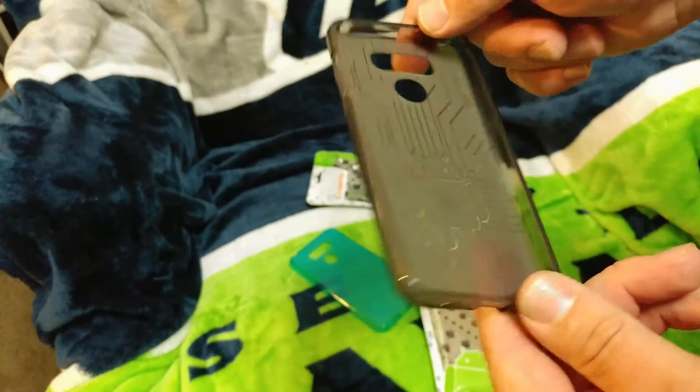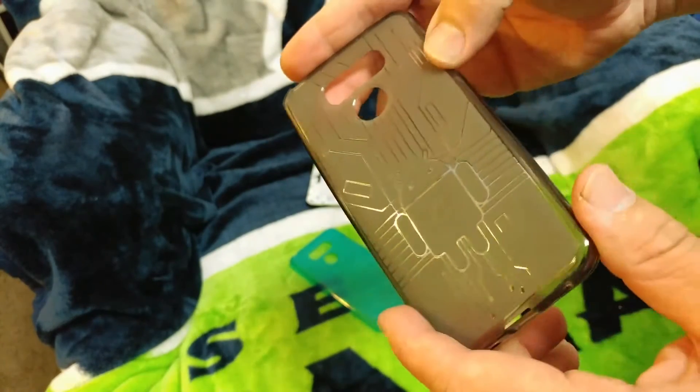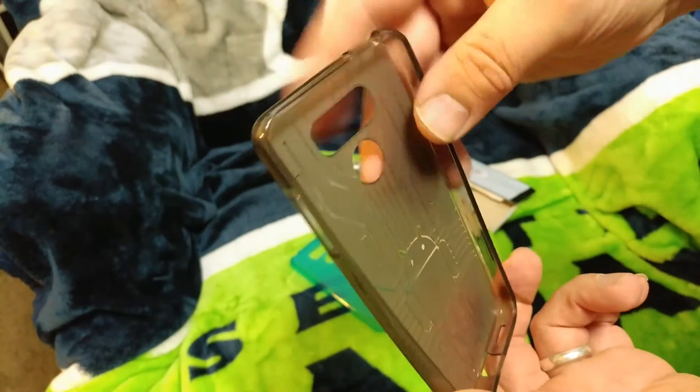There's the G6 case in teal, and here it is in the smoke color. Same ports — everything is nice and smooth, and the cuts are really nice.